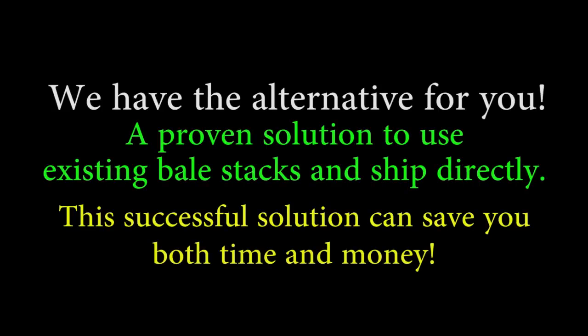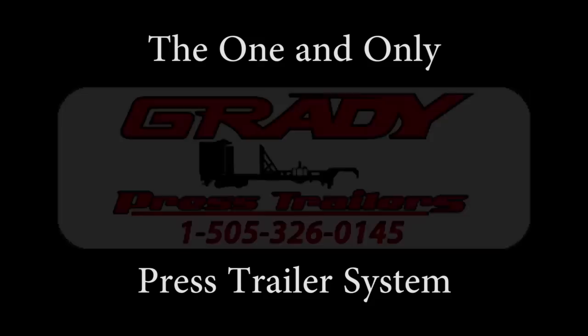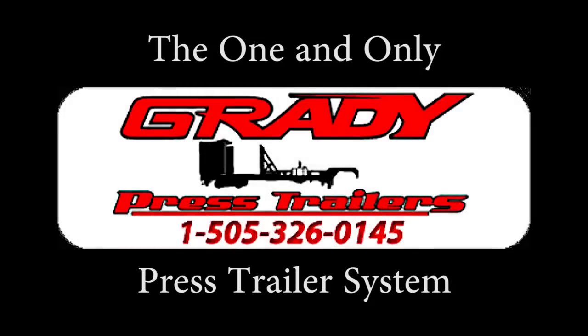We have the alternative for you — a proven solution to use existing bale stacks and ship directly. This successful solution can save you both time and money. The one and only Grady Press Trailer System.